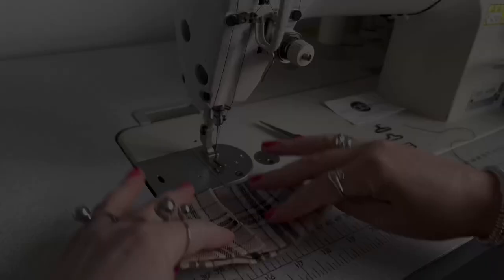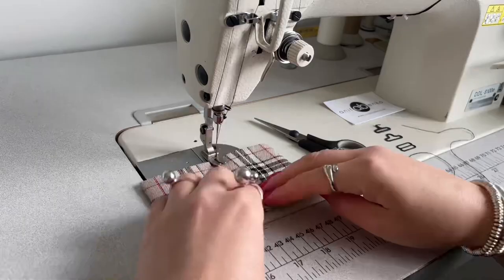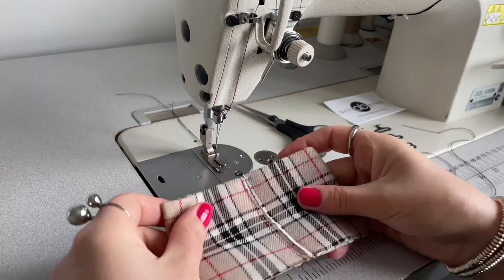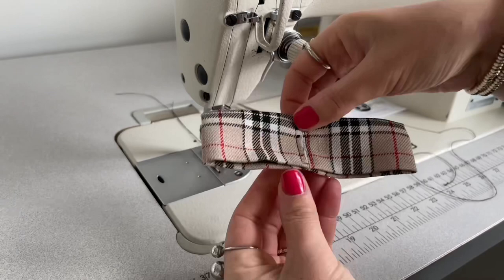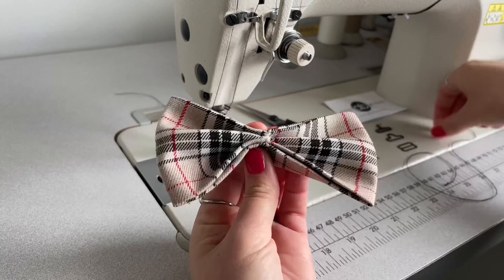Next I will fold this pattern piece into shape. I'm folding it in half, then flipping over one edge and flipping over the other edge to create a bow. Then I'm sewing these two edges and the middle together on both the right side and the wrong side. Here's my bow.